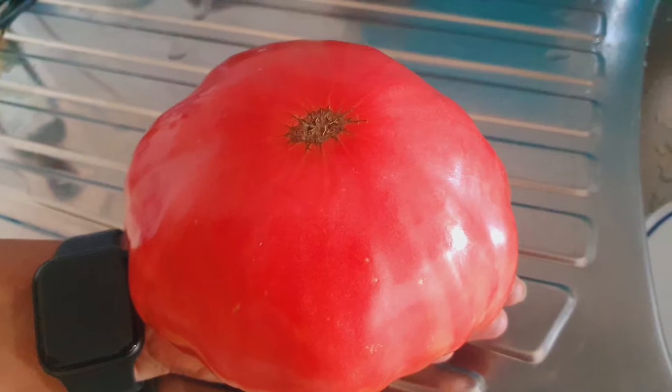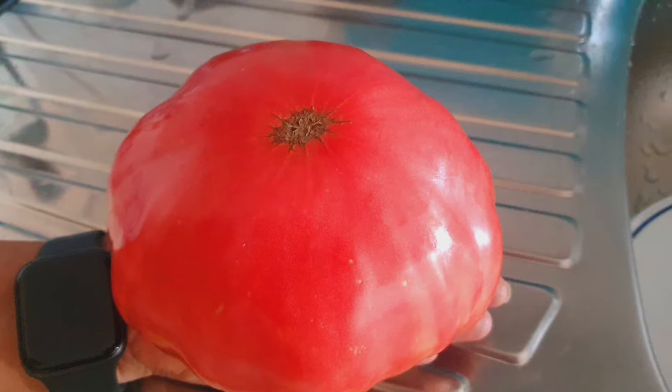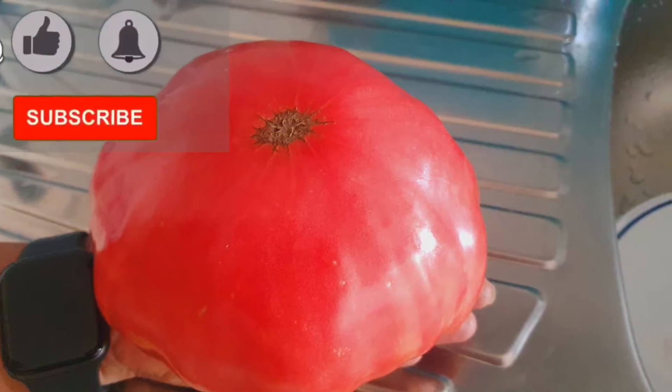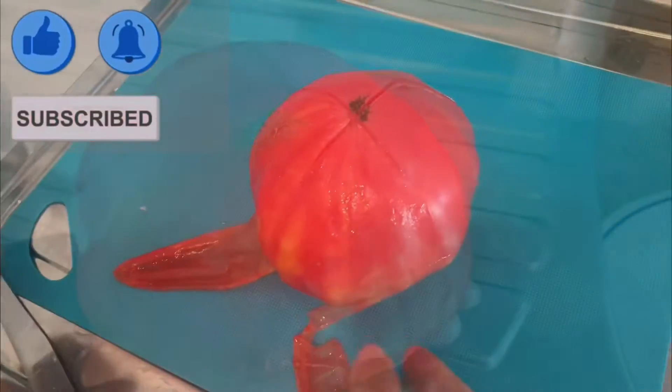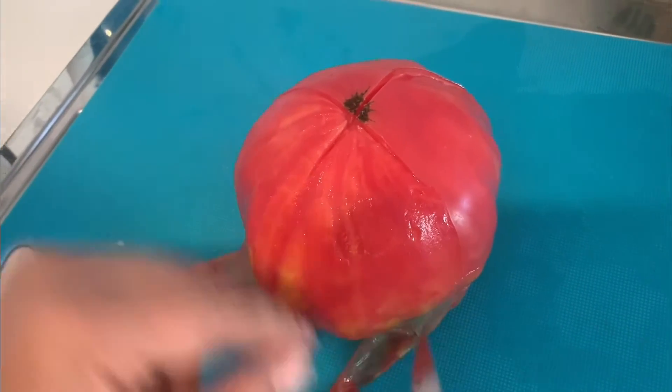Hi, today I'm sharing a recipe of tomato sauce with just three ingredients, with just one tomato — it's a huge tomato. Before we start, please subscribe to my channel and click on the bell so you get a notification whenever I add a new video. First, we will peel the tomato and then we will chop it.